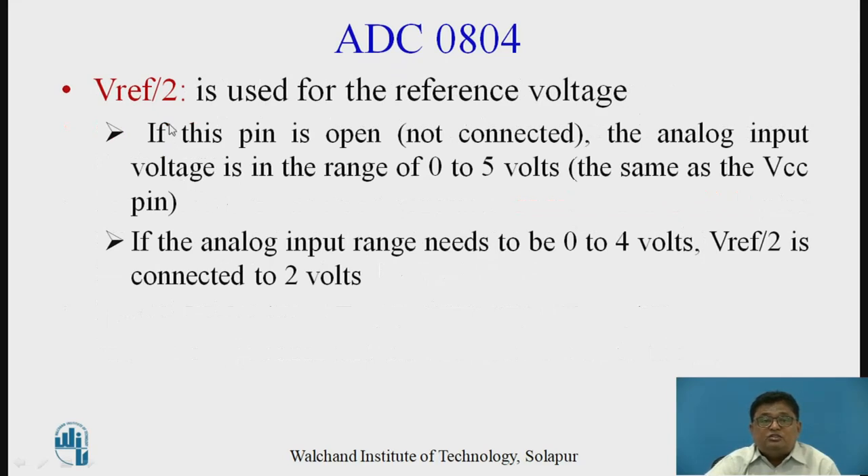The V reference by 2 pin is used for the reference voltage. If this pin is open (not connected), the analog input voltage range is 0 to 5V, same as Vcc — the ADC converts 0 to 5V, giving digital output 0x00 for 0V and 0xFF for 5V. If the analog input range needs to be 0 to 4V, then V reference by 2 is connected to 2V.